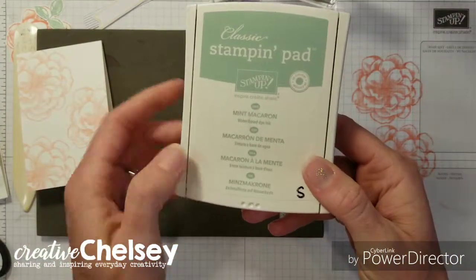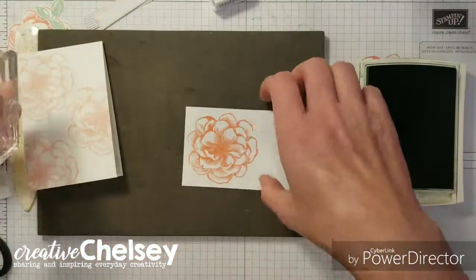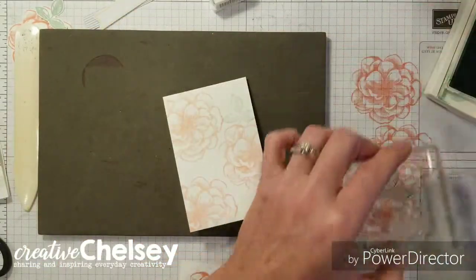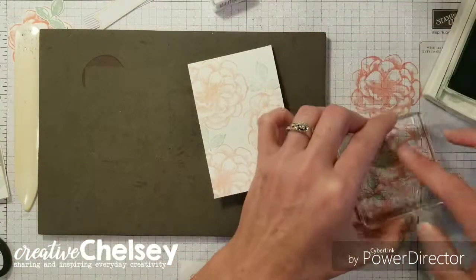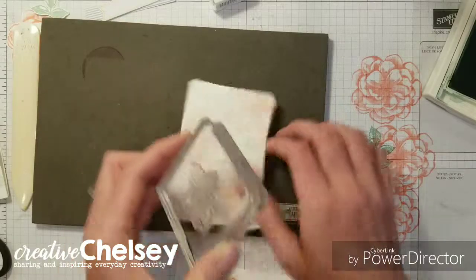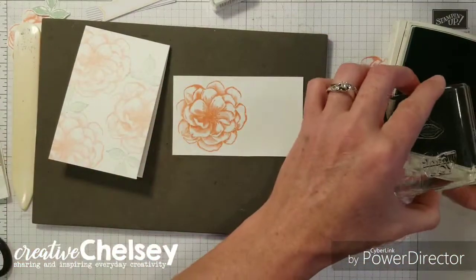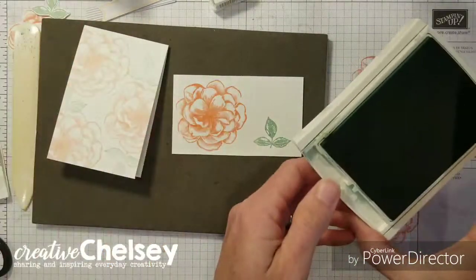Now we're going to get our green — we're going to use the Mint Macaron — and we're going to do the same thing on our card: stamp off and stamp on. And then on our scrap paper we're also going to do one leaf at full strength ink, so nice and dark.